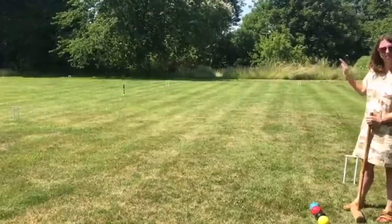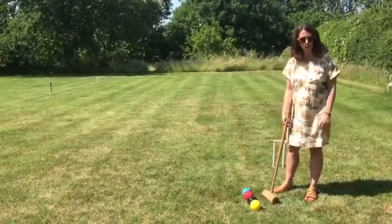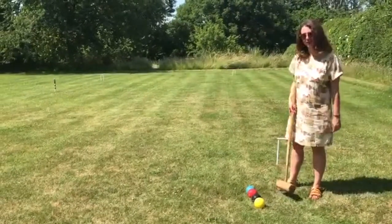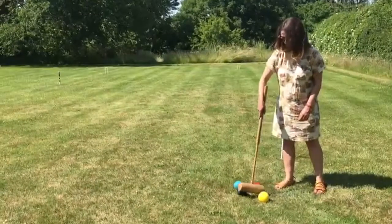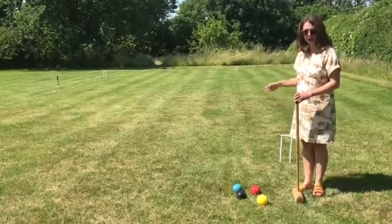The purpose of the peg is it's got all the colours on, they match the colours of the balls and they tell you what order to take your turn in. You normally play in teams of two: blue and black are team one, and red and yellow are team two, and you follow that order as the peg says.